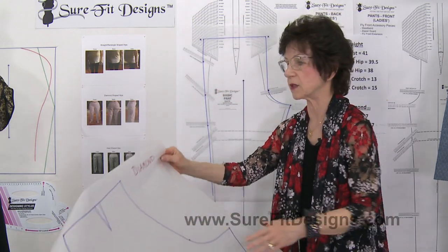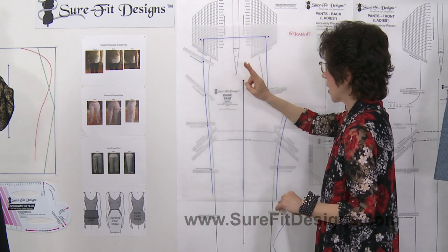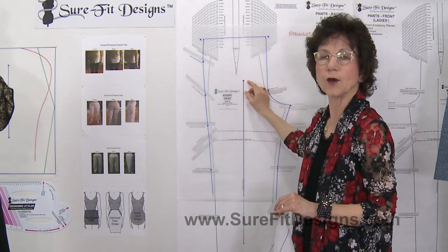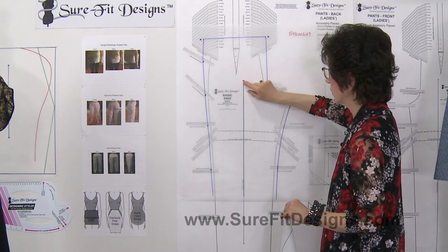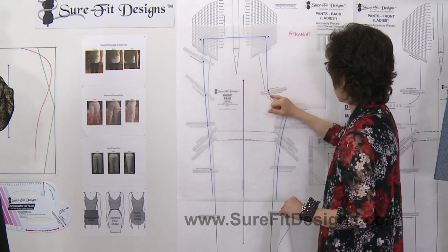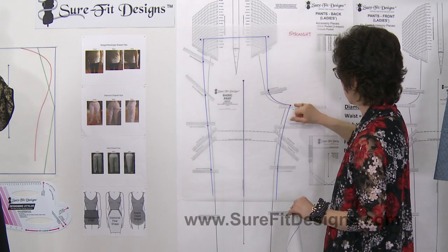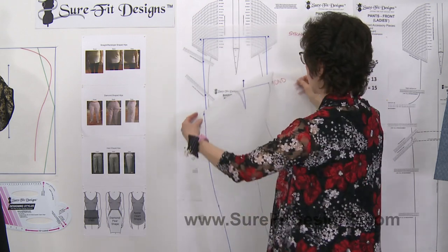We have two common areas that we're going to line up. Number one is the straight of grain, because on all of them I did exactly the same length of grain line using the top mark — that little triangle. I also made sure that all of them came back to the back crotch extension point, which is back crotch point number two. Those are the two areas I'm going to line up.